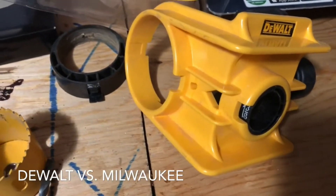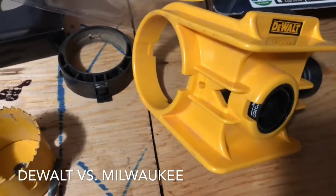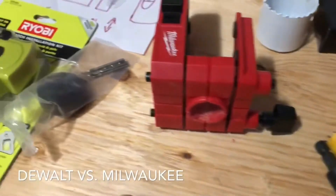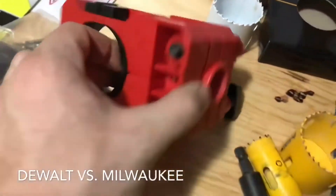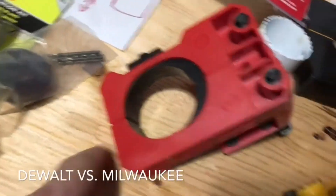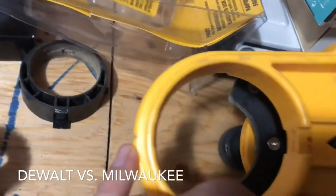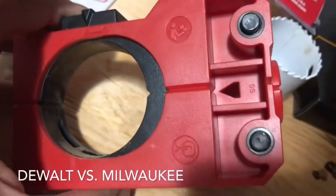With the DeWalt, you had to pop it out and flip it around — which is also ingenious — but you don't really need to worry about the level or center as much. It's just nice to have what I'll call reference lines. The Milwaukee has a reference line going all the way across, which is better for alignment.